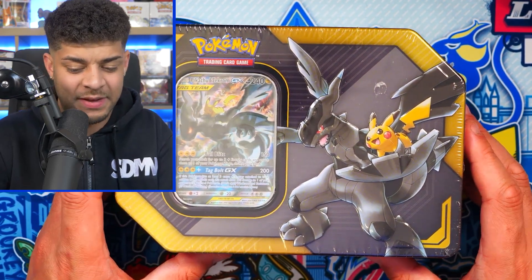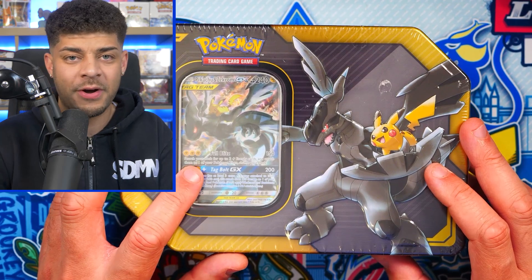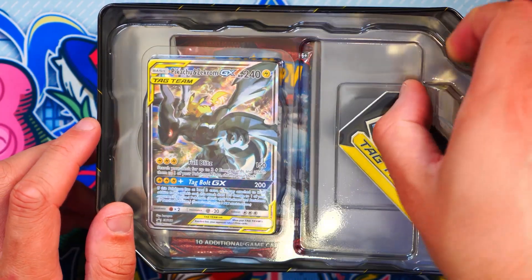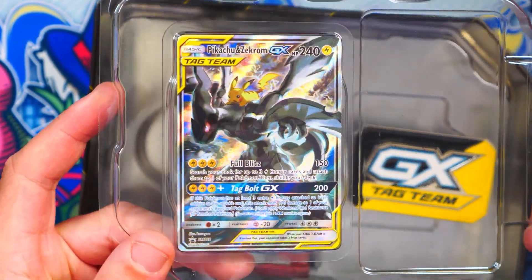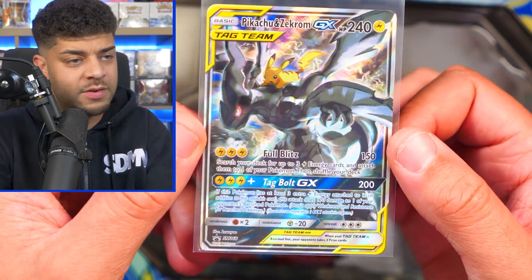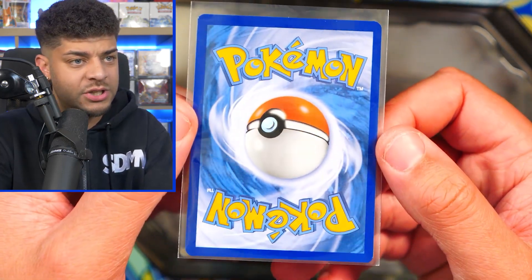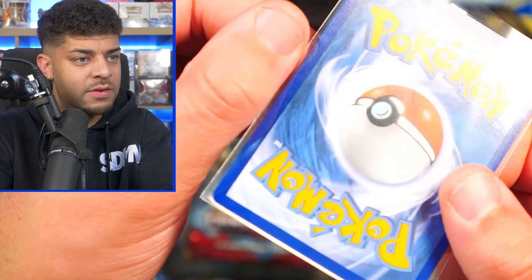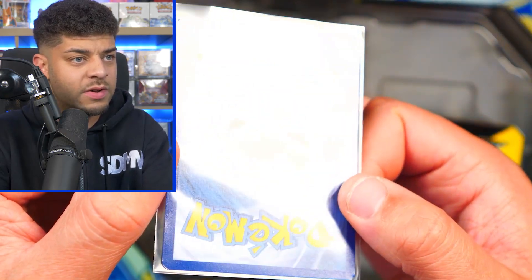We have the Pikachu and Zekrom GX Tag Team tin which goes for around $100. Look at that promo card! We're opening this up for a closer look at the packs and the promo. We got a GX Tag Team token — something you'd use in the TCG. Look at this artwork — it's crazy. Here is the promo card — look at Zekrom's eyes and Pikachu holding on for dear life. The corners are kind of lifted; I might put this in a PSA submission to see how it does, as there are no actual white marks, just lifted corners.